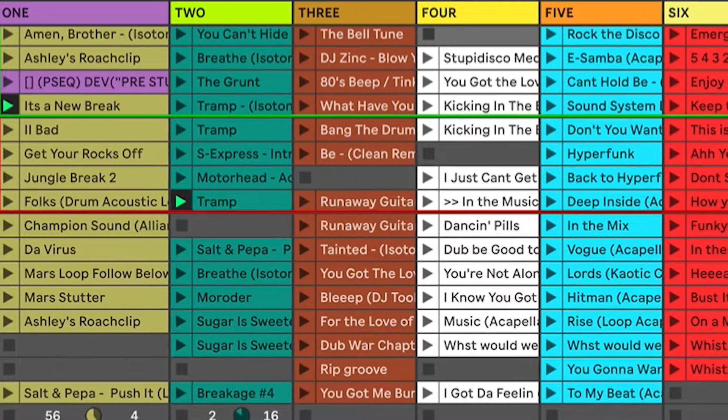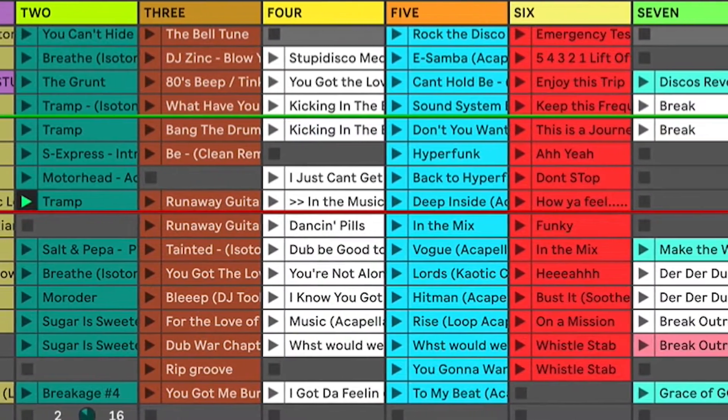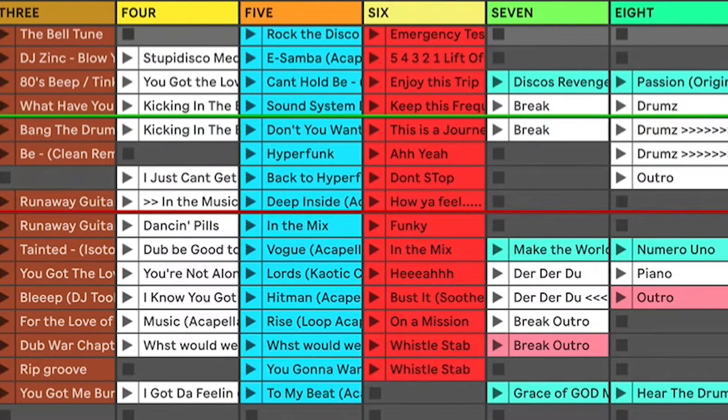I've got a set here which is based on having loops and recognizable bass lines from other tunes, acapellas, stabs, speeches, and some whole tracks as well.